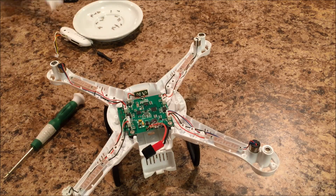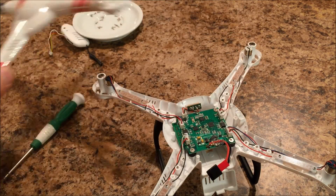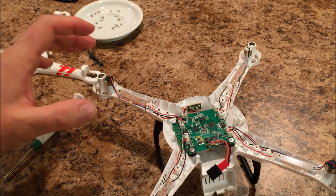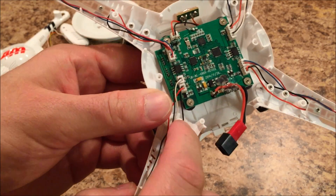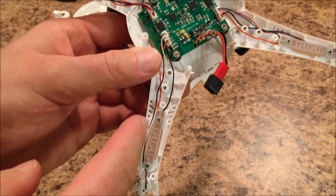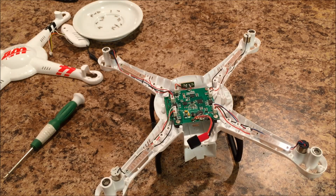Really all you have to do now is reverse the process — put your shell back on, screw it back together, put your props on and you're ready to fly. The only thing you want to pay attention to when putting it back together is to make sure all your motor cables are tucked down in these little valleys so they won't get pinched. Other than that, pretty straightforward process. I hope this video was helpful — if it was, please give it a thumbs up. If you have any other suggestions for quadcopter repair videos or anything you might have questions about, please let me know and I'll get it done. If you haven't already, please subscribe, leave a comment down below, and as always, thanks for watching — I'll catch you next time.